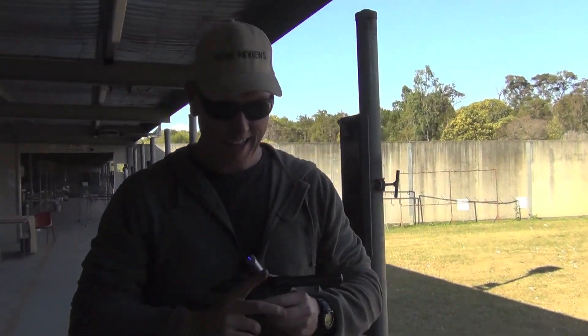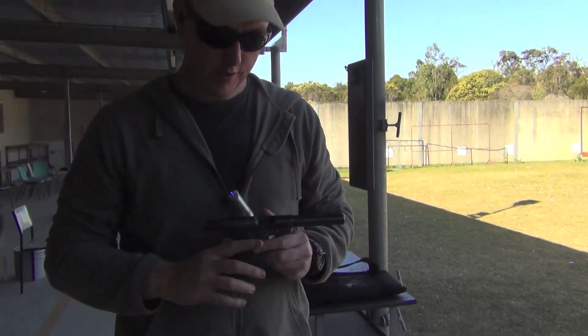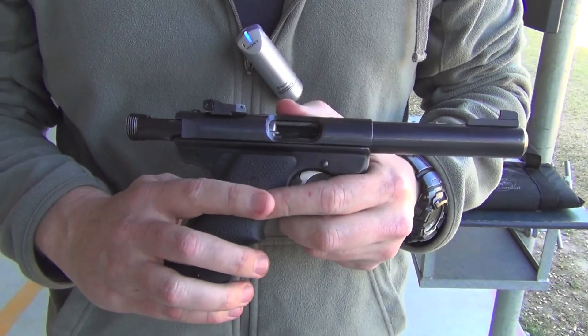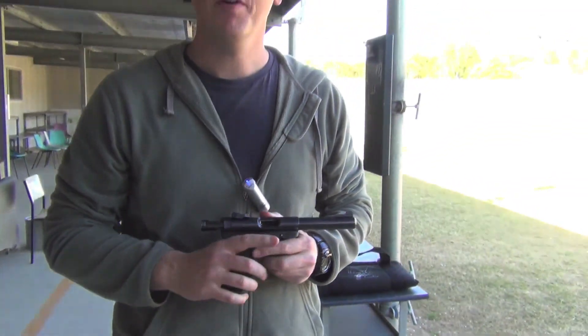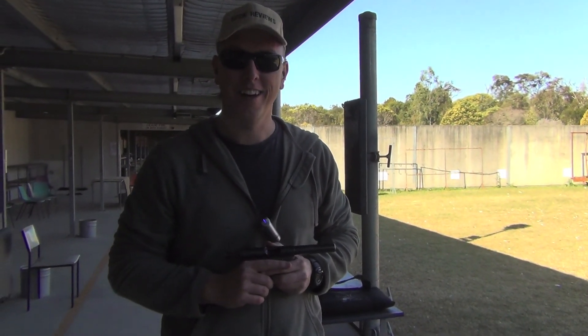So there you have it guys — the excellent little Ruger Mark III target pistol. Great little pistol, extremely reliable, and at an affordable price. Please remember to subscribe — I'm also on Facebook too. So until the next review, catch you later.